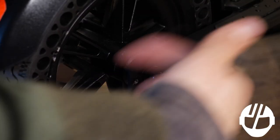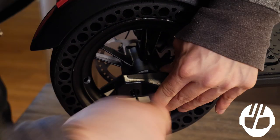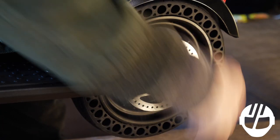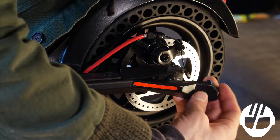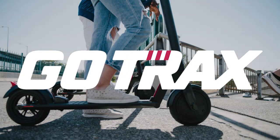Screw in the tire bolt and reinstall the cover. Repeat on the other side. You are now ready to ride your Go-Track scooter.